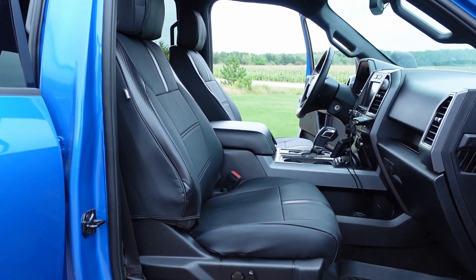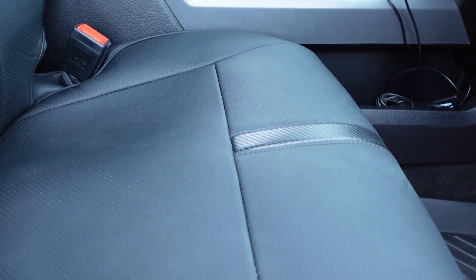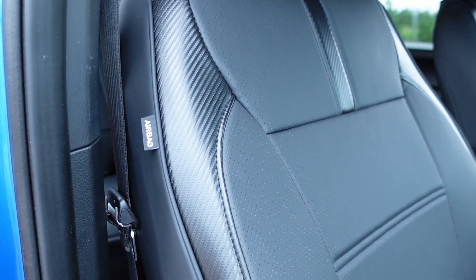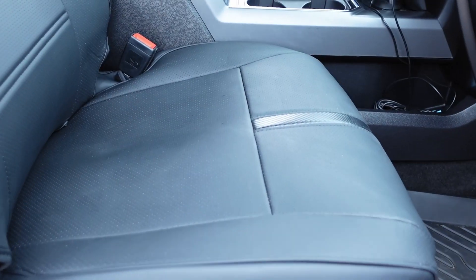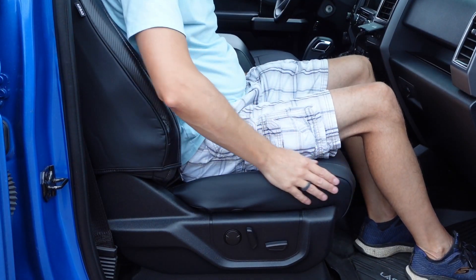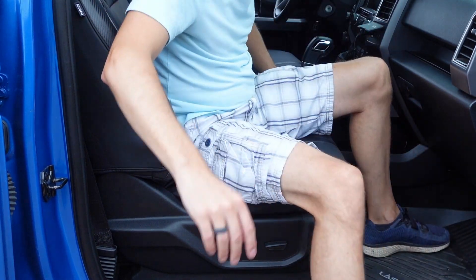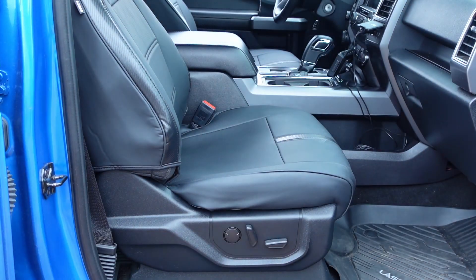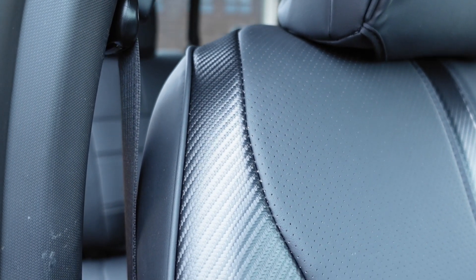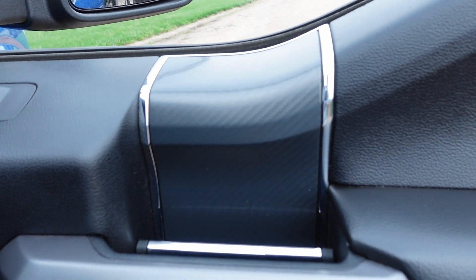These F-150 seat covers have a really nice tight fit with a full wraparound design. The base of the seat is really stable and does not shift around when you're getting in and out. They are perforated with breathable holes and have a really nice looking carbon fiber accent to them.